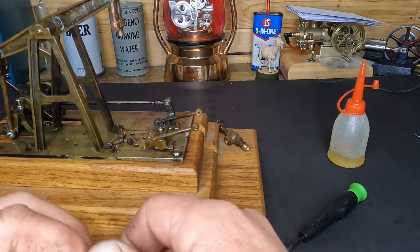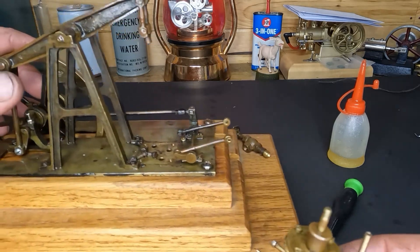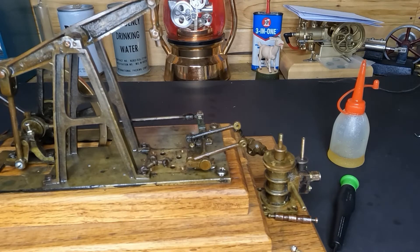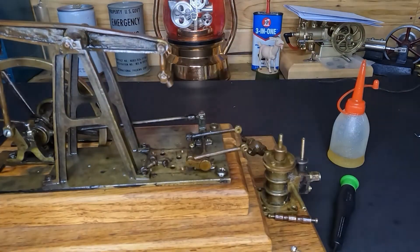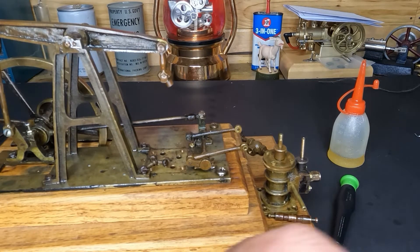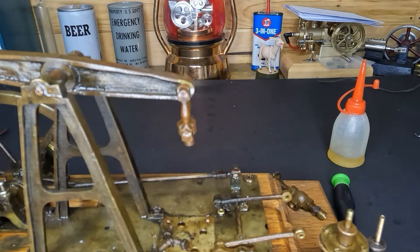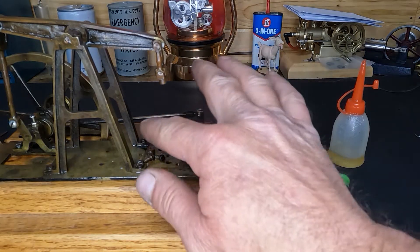We have to put our valve rod back in — that shouldn't be too big of a deal. You guys want to hear something silly? I was looking before I started tonight — I looked for probably a half an hour to find this part right here, these three pieces. I couldn't find them; I looked all over the bench, looked under the bench — and you know what, they were sitting here the whole time.